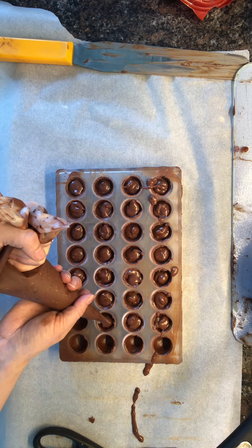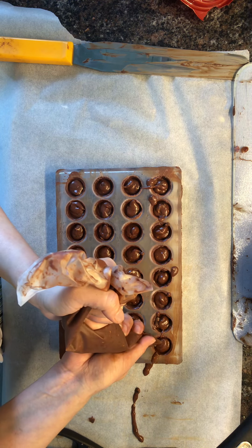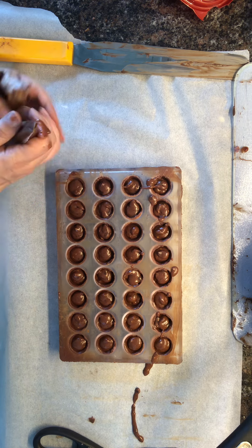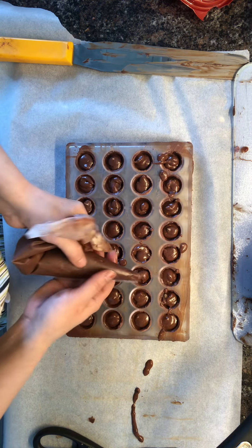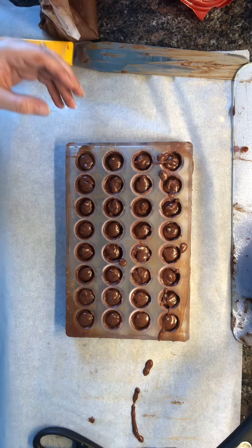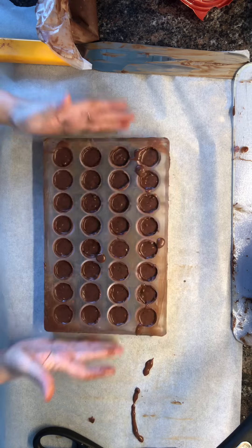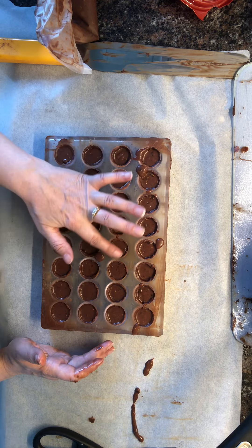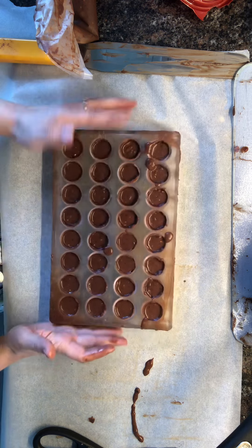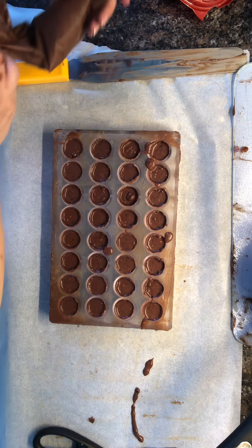I'm gonna go over it again and make sure there's enough in some. I want to make sure there's enough room to seal it off. I'm gonna wipe off these parts — some of them I'm not sure if they're gonna seal, might be a little too full. But overall I think I'm not gonna add much more; I just want to make sure that we have enough to seal them.